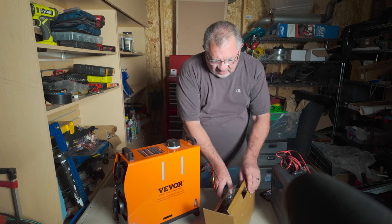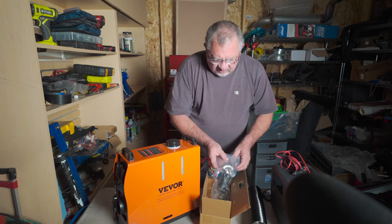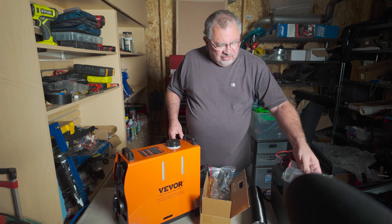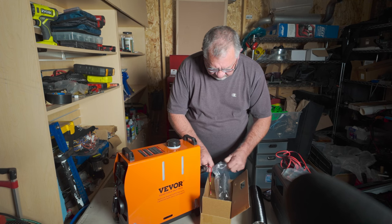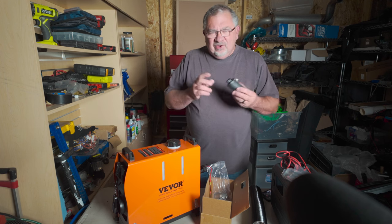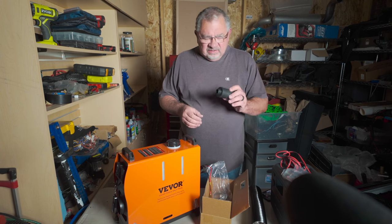Let's talk about what it comes with. It comes with a muffler for the exhaust, which will help keep the noise down — though we'll talk about that more in our quieting video. In this bag there's something I wouldn't go so far as to call an air filter, but it goes on the air intake and its only real purpose is to keep bugs and major pieces of debris out of the intake.